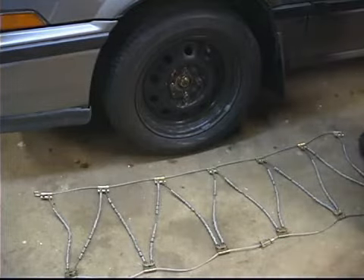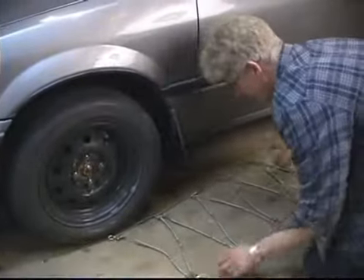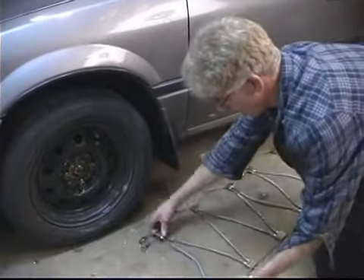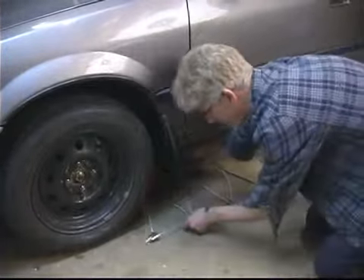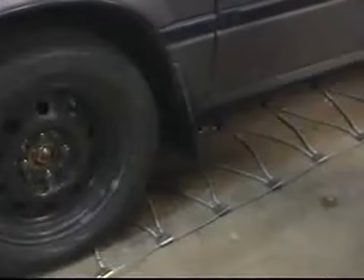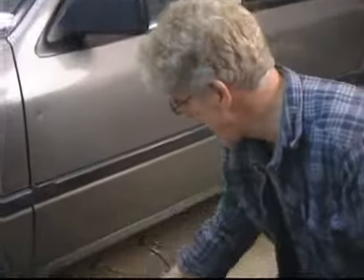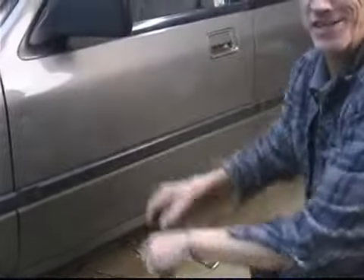If you pulled over to have the chains put on as a preventive situation, you can just take the chains and lay them out. Remember when you're laying them out, they're marked — 'this side to the tire' — so you have to flip it upside down so that side faces the tire. Lay both chains right underneath the front tires for front wheel drive, then put the vehicle in neutral or reverse and slowly back up about a foot and a half to center the car on the chains. Then you can pull and connect the chains on the top half of the tire, out of the snow, without having to dig around in cold conditions.